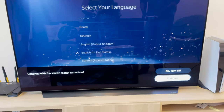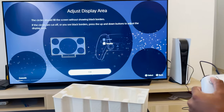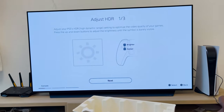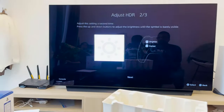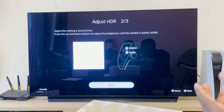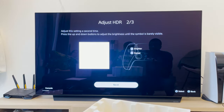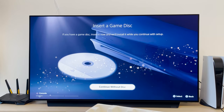Continue with the screen reader turned off — I can read. The circle should be filled without showing any black borders. Adjust HDR — let's adjust the HDR. Make it brighter, barely visible. You guys can't see this properly because HDR is really an in-person experience — it's quite hard to capture on a phone or camera. So that's pretty much good. Continue.